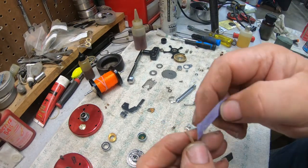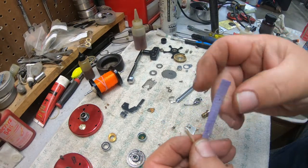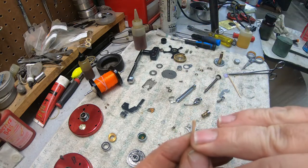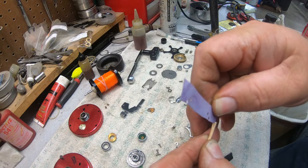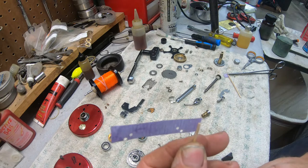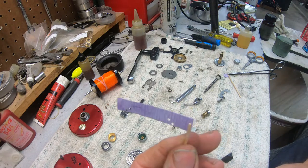This is what we're fixing to do. We're going to insert this — we've split this with a razor blade — and we're actually going to glue this 600-grit sandpaper in here, then trim it off to do a super tune on a reel.